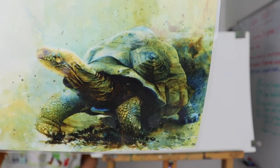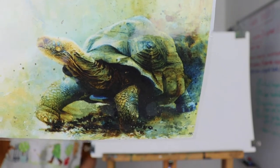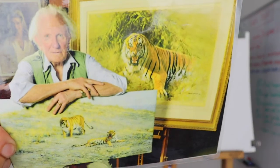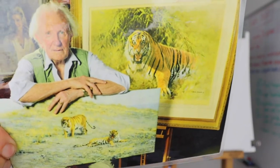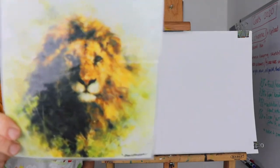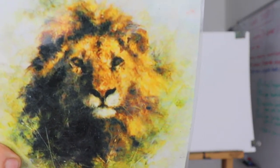Can you see it? Look, it's so realistic. It's a big tortoise. Then we've got him sitting there with his painting. He painted a great big tiger. Then this is a painting that he did of a lion. How cool is that? Honestly, it's beautiful, isn't it?